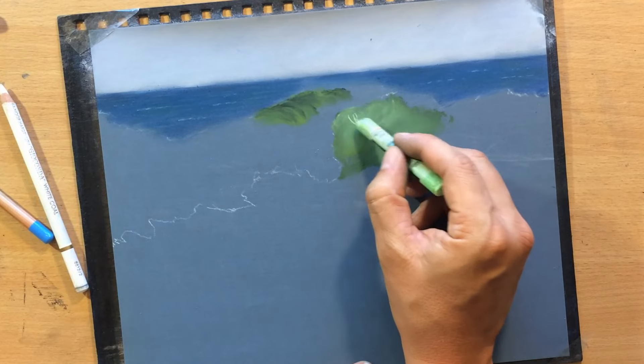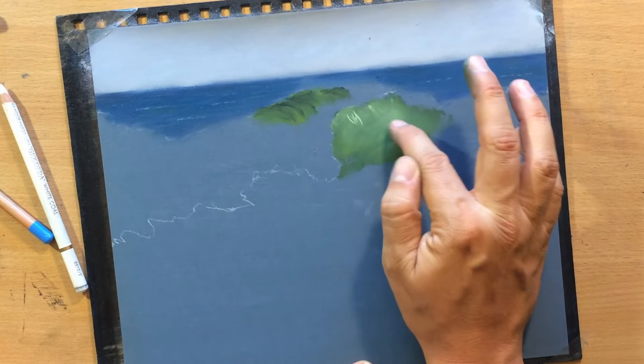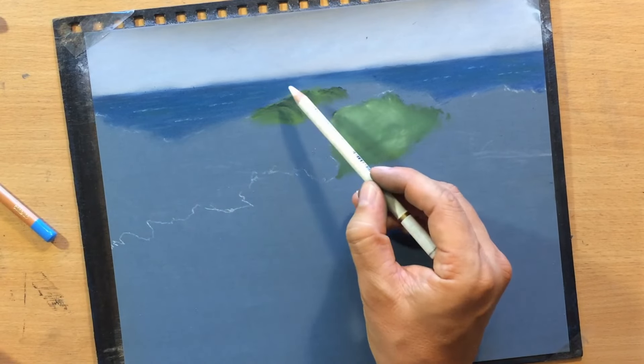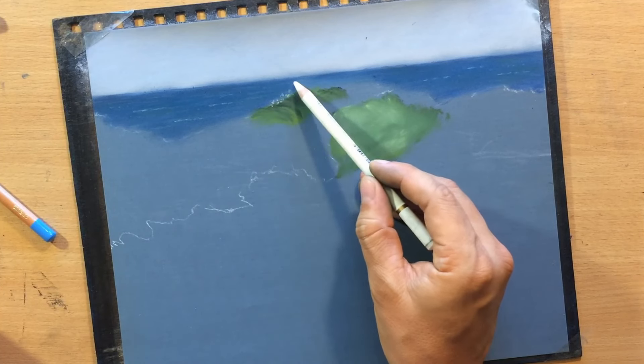I'm going to add a few more touches of the light green pastel. This is very close to what I wanted to achieve so now I'm going to start working on the foamy water — the splashing water on the top of that wave, on the crest of the wave.